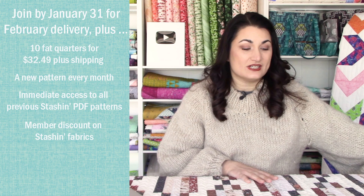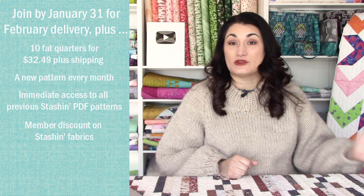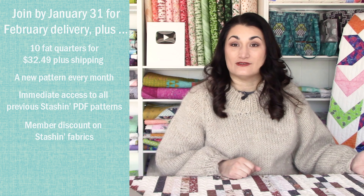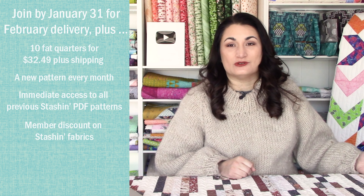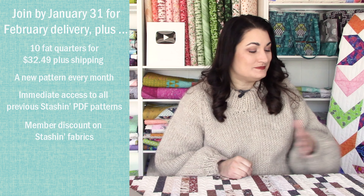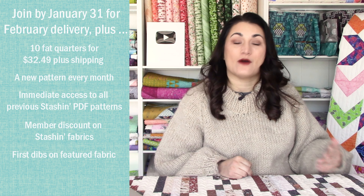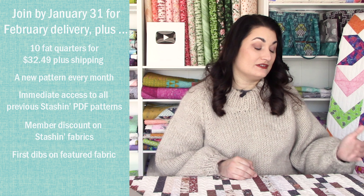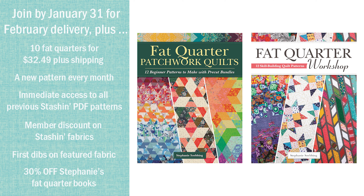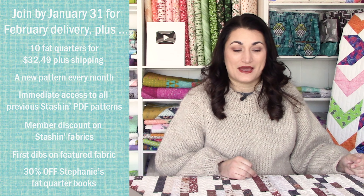You get 20% off that additional purchase along with any other fabric you'd like from that collection. Whatever you want to do, it's totally up to you — you never have to do the project, so don't feel like you're getting behind. You can just have it in your stash for the moment when it's perfect. You also get first dibs on additional fabric, because some key ones will sell out before we open it up to non-members. You get an exclusive discount on my two fat quarter friendly books, Fat Quarter Patchwork Quilts and Fat Quarter Workshop, and you can get a signed copy if you order from us. We've got a Facebook group and I love seeing what everybody comes up with.